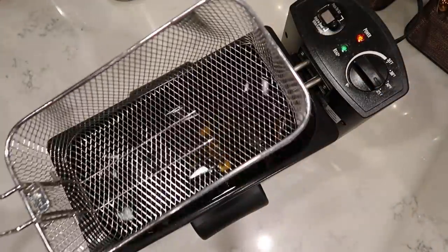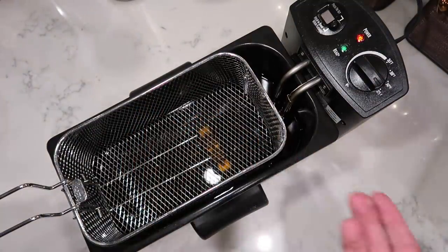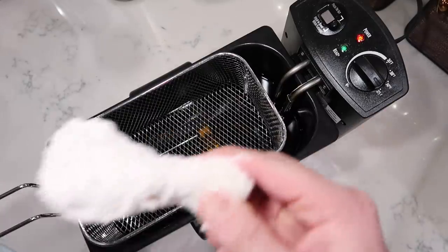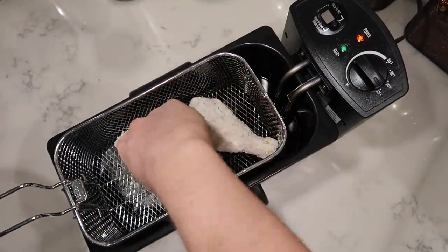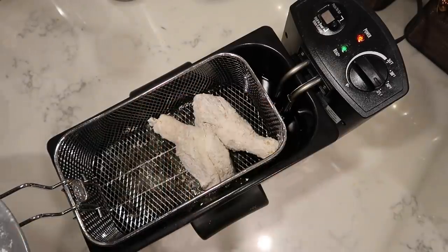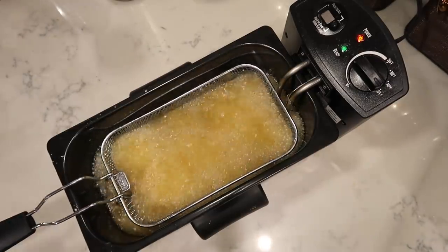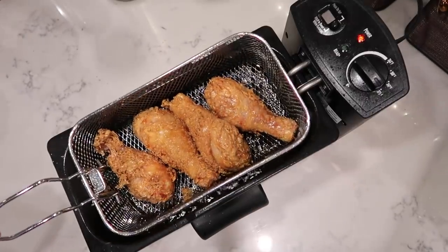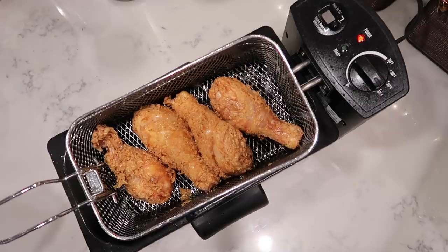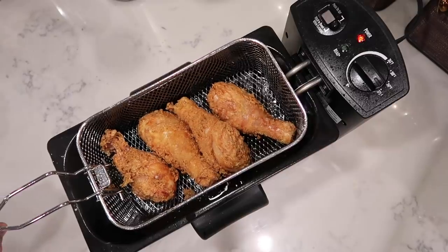If you're using a deep fryer it likely comes with a basket, which is very convenient. If you're using a Dutch oven or stock pot, use some tongs to drop the chicken directly in. I'm going to lay my chicken in the basket — about four pieces, crisscrossed so they fit nicely — and carefully lower the basket into the fryer. I'm going to let this deep fry for 12 to 14 minutes. About halfway through at six minutes it's already looking amazing with a nice golden crispy brown.